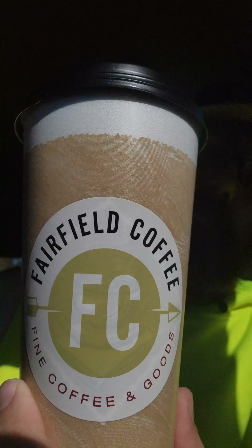For it being the way it is right now, I'm going to have to hit it with about a four out of five. Not too bad at all. Fairfield Coffee — if you guys haven't had it already, make sure you go there. Tell them the Coffee King sent you, and if they don't know who the Coffee King is, show them.